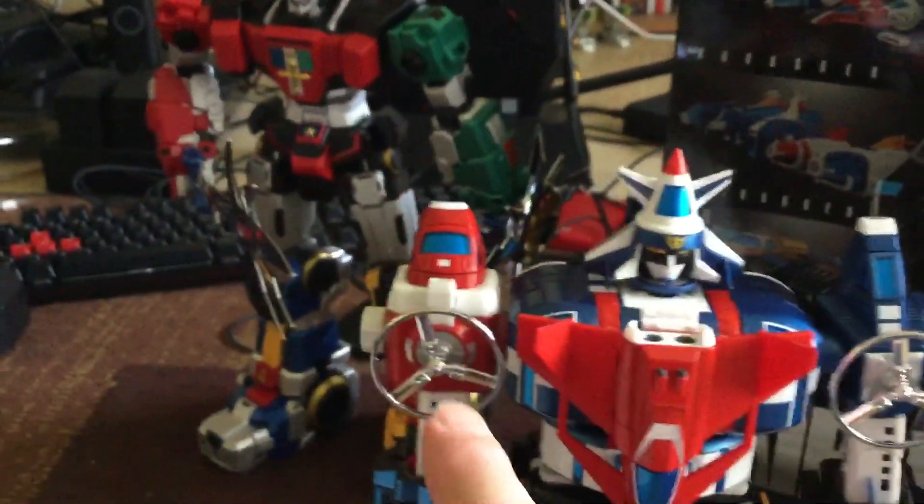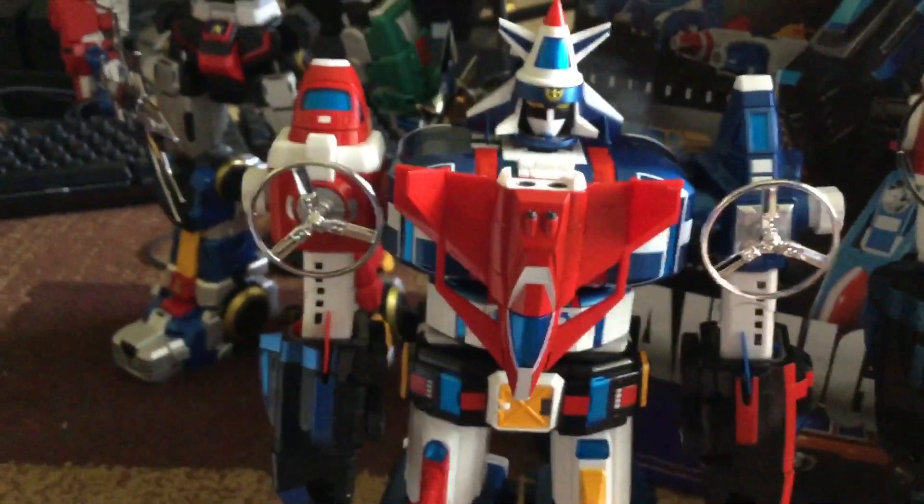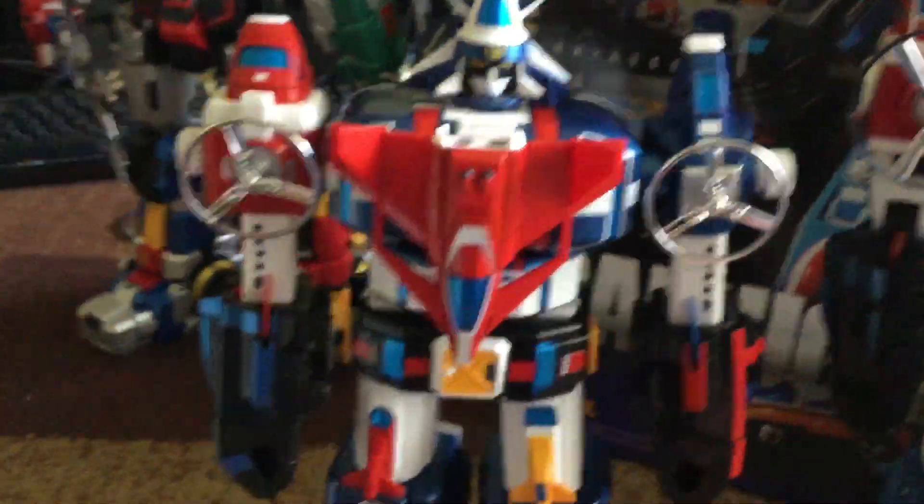My only gripes with this thing: these parts keep falling off easily — they don't really clip on, they just fall off. Other than that, everything else is cool.